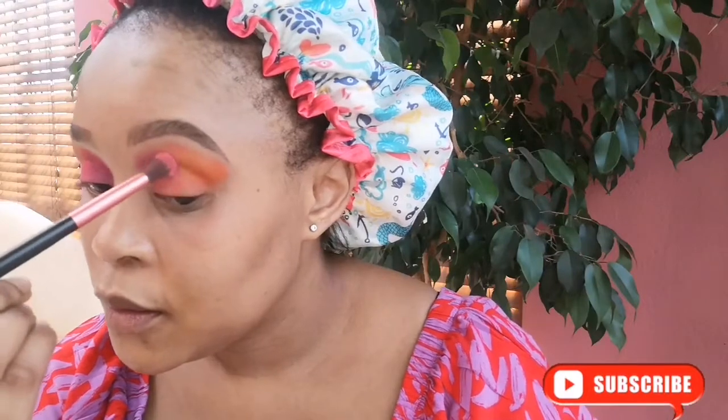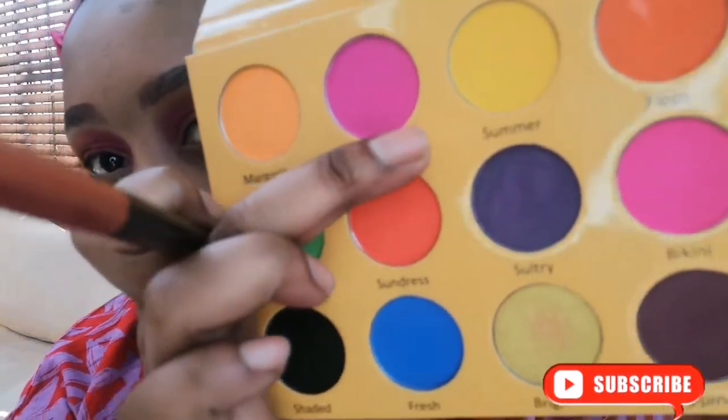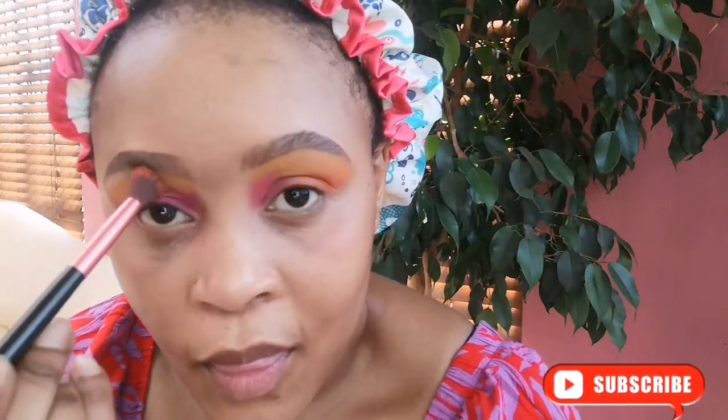Ladies, you gotta get this palette for the summer — I live for this. Then I go in with the summer shade under my brows just to create an ombre color, and this works very well to blend in the colors that I've used.